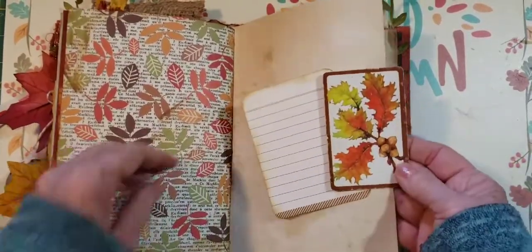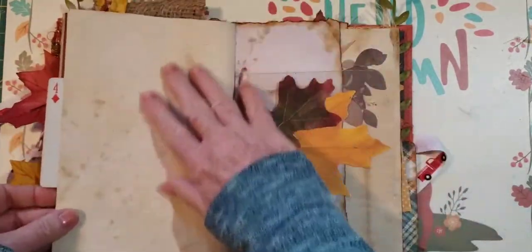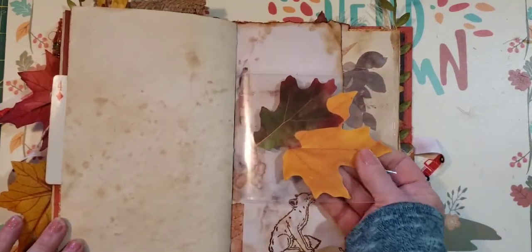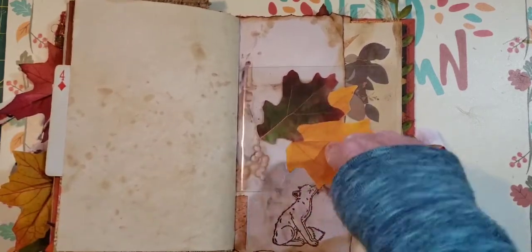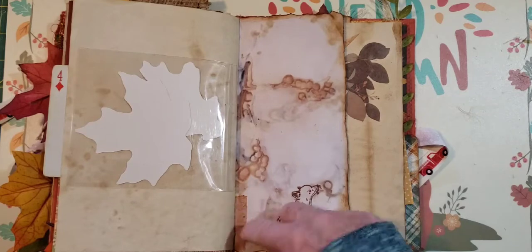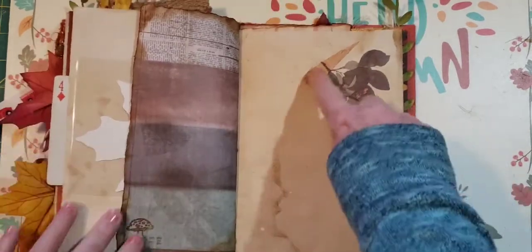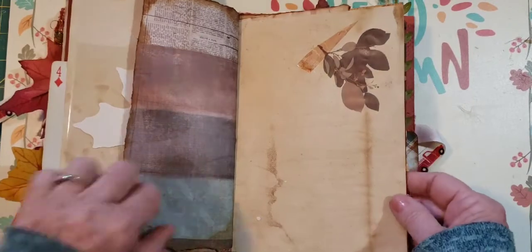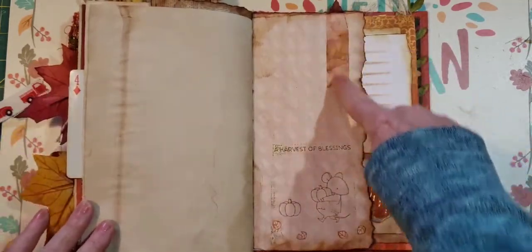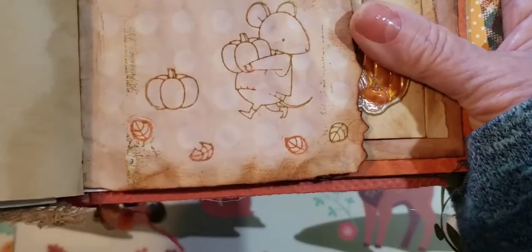I have scrapbook paper, added a sign card, and just a little place to journal. This is coffee dyed paper. Here's the other side of that clear bag — I added some little paper leaves, and you can see more little leaves sticking out. I added some age tape and a cute little fox, a little mushroom stamp, and my tape onto this coffee dyed paper with a little leaves sticker. This is coffee dyed with some age tape — 'Harvest of Blessings' — and we have a cute little mouse with pumpkin and leaves.